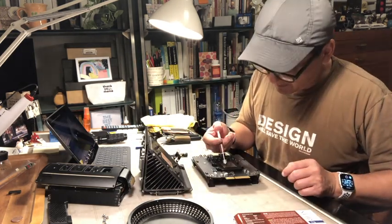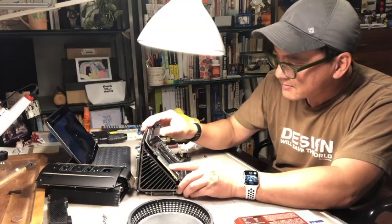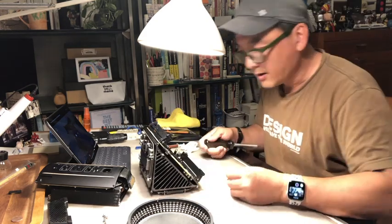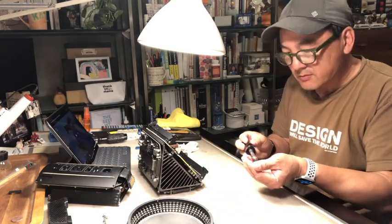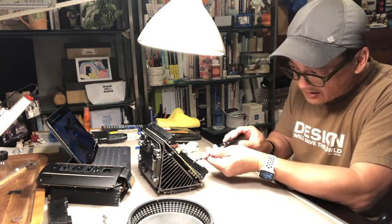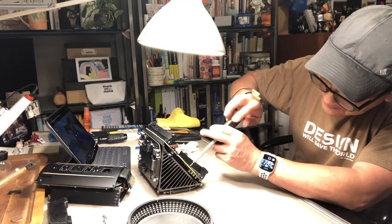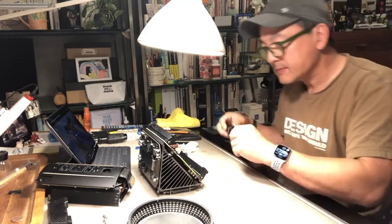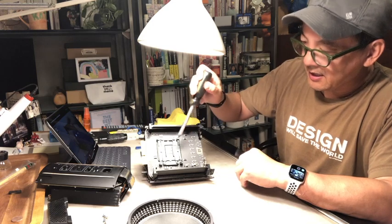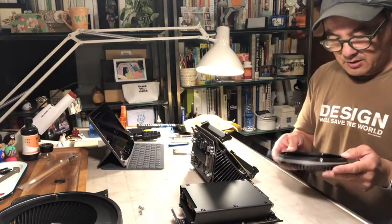Here we go. The new CPU is back in there — you can kind of feel the paste. Now screw it back down. Don't do this job with any sense of urgency — take your time with it. First time for everything. It's not a race, but a marathon. Star pattern again. I had a compressor and I blew out all the dust, so it'll be a clean start.